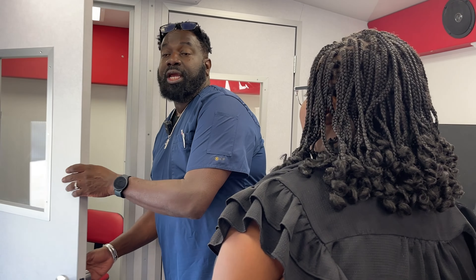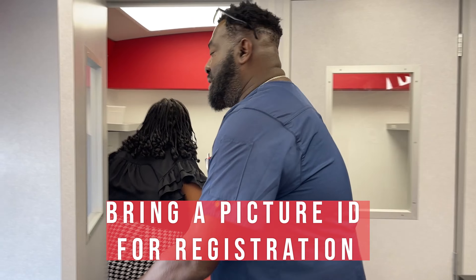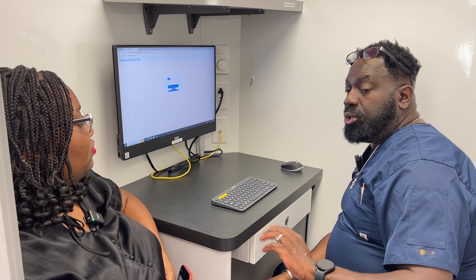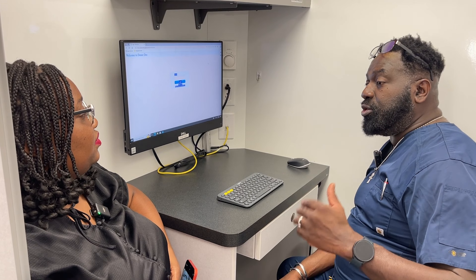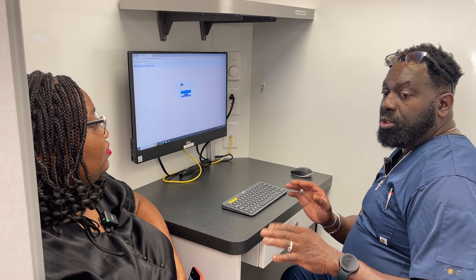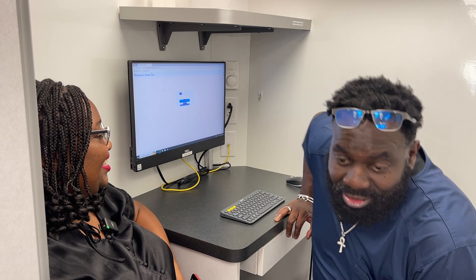Then we're going to take you into our screening room where the phlebotomist will go over questions with you to make sure that you're good to go. As soon as you finish your questions, all I need you to do is just open your door and have a seat right back there, and then we'll go over the questions with you and do your vitals. If you have any questions or anything, just let me know — I'll be right outside here.